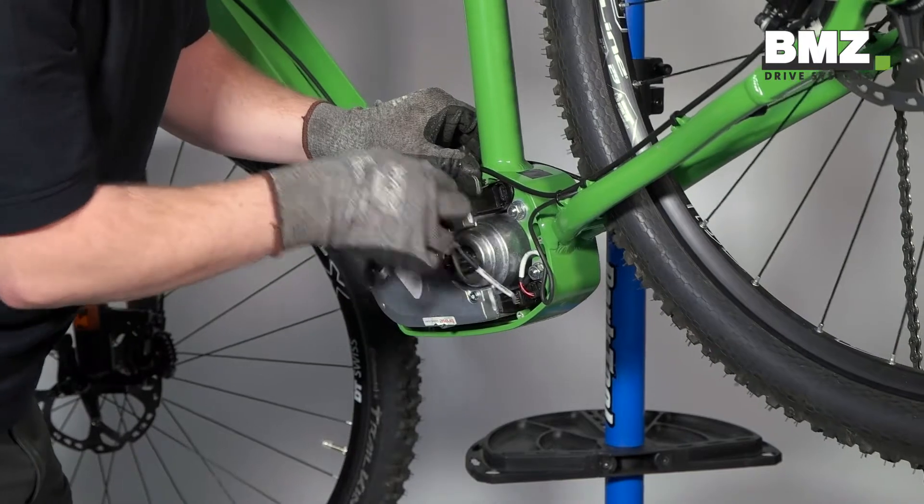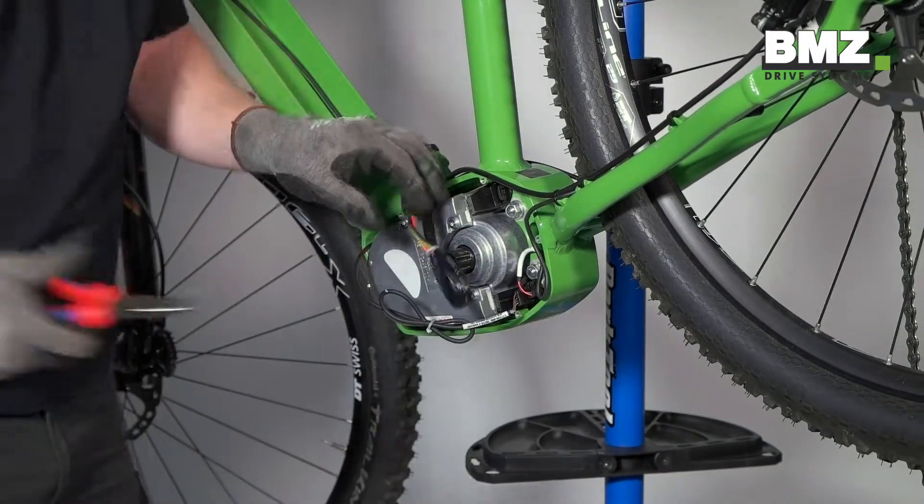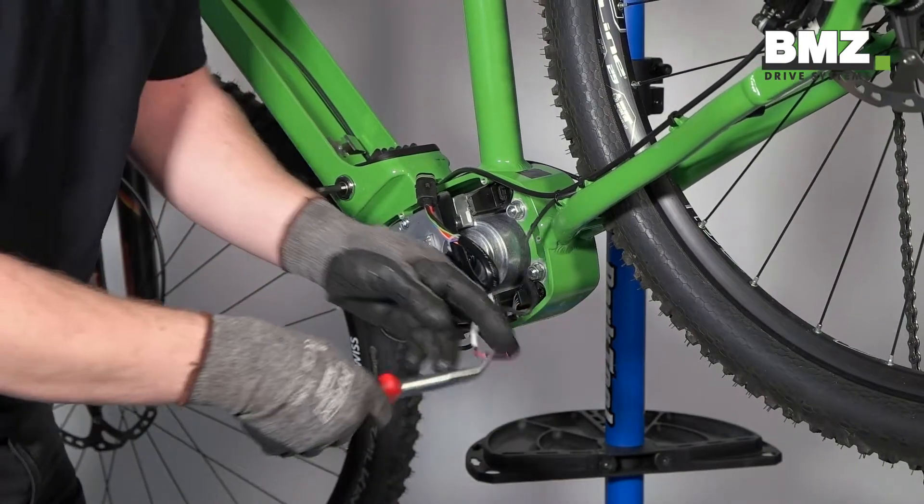Pull the motor cable and plug out of the motor. A pair of needle nose pliers may be helpful for this step if used carefully.